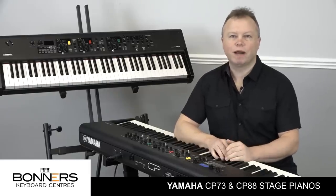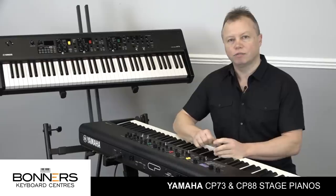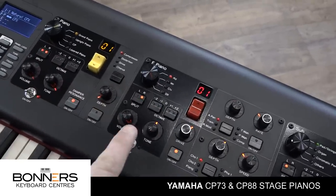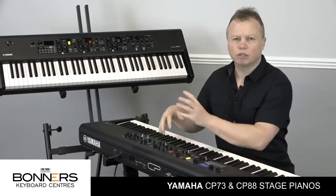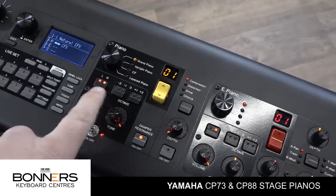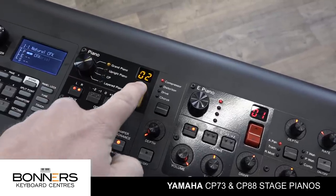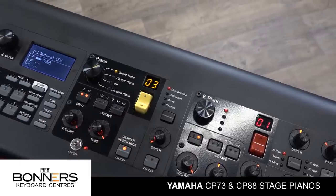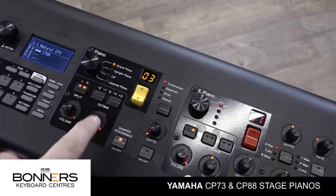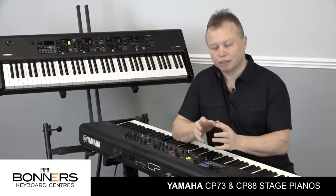Let's take a look at the control panel layout. It's very similar to what we've seen from other manufacturers in that you have different sound sections which you can switch on and off independently. The CP series has three different sound sections: an acoustic piano section, an electric piano section, and a sub section which is your sample synth section containing sounds like strings, brass, and organ. Every section has a sound select knob and a rocker switch to go through different variations, a split control to assign any part to the left or right hand, octave shift buttons, a volume control, and a tone control.